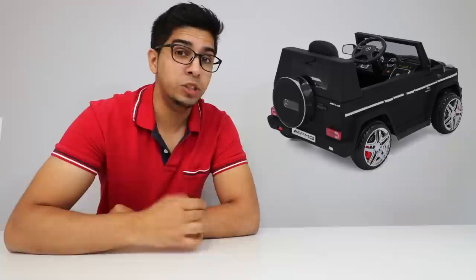Hey guys, welcome to an all-new episode of Conflicts. Today I'm excited to show you the all-new Mercedes G65 Wagon Ride-On. Now this was sent over by Best Choice Products — for your very own, check out their link down below in the description. This particular car is really cool because it's an AMG version, it's matte black, and it has a lot of different fancy gadgets and gizmos. So I'm really excited to try it out, but before we do, let's go ahead and unbox it and build it.